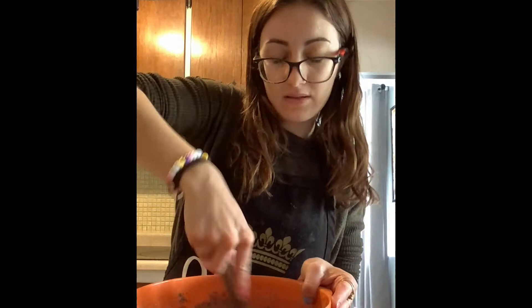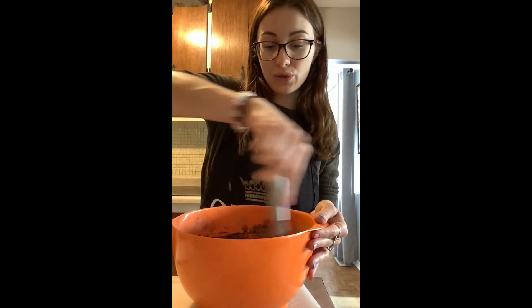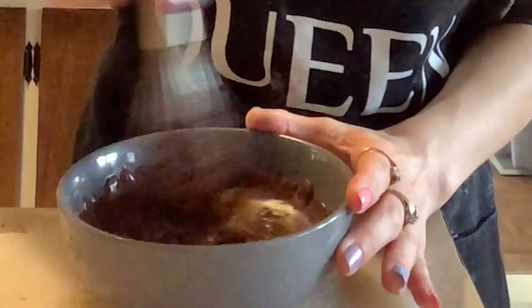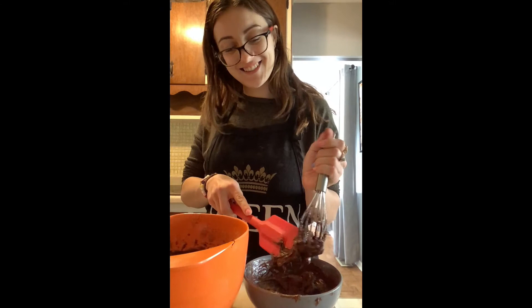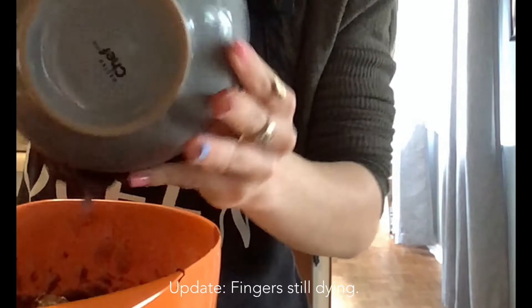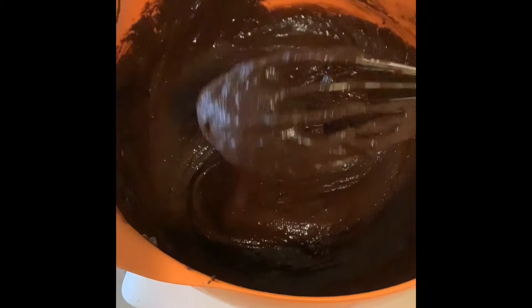This looks so good and delicious. The last step for this chocolate brownie batter is to include our melted chocolate chips. My chocolate chips are nice and melted, so I'm going to get my whisk and mix them together, then add them in with our brownie batter and mix everything together. Once you get this nice shiny thick consistency, you're ready to move on.